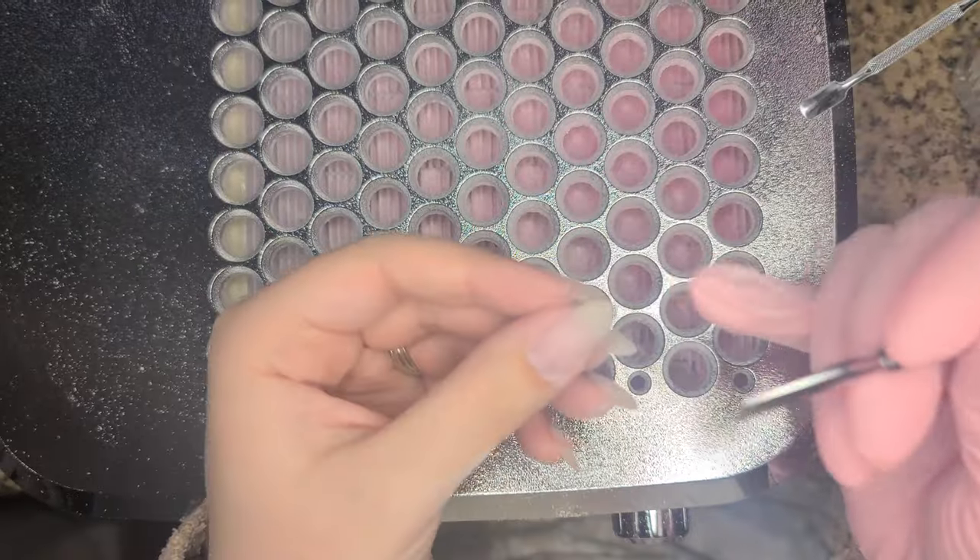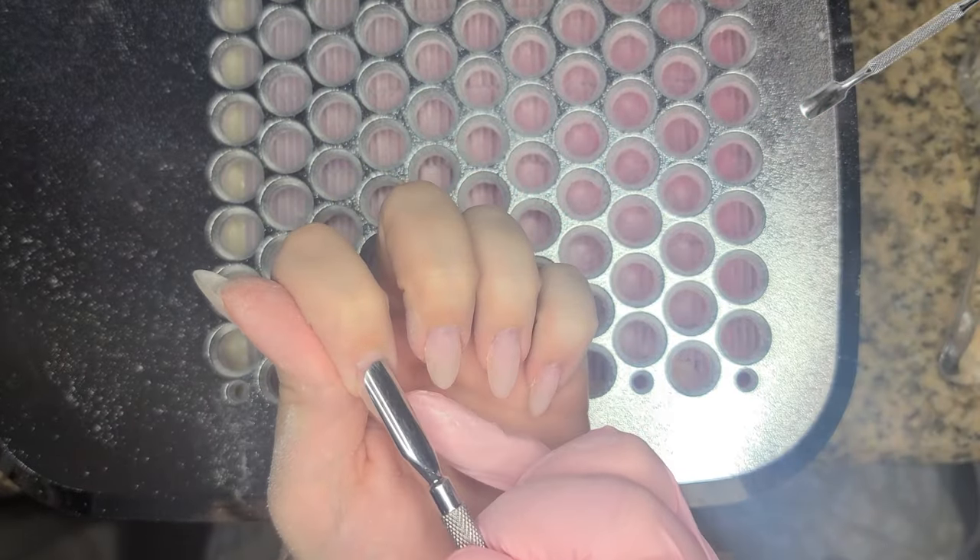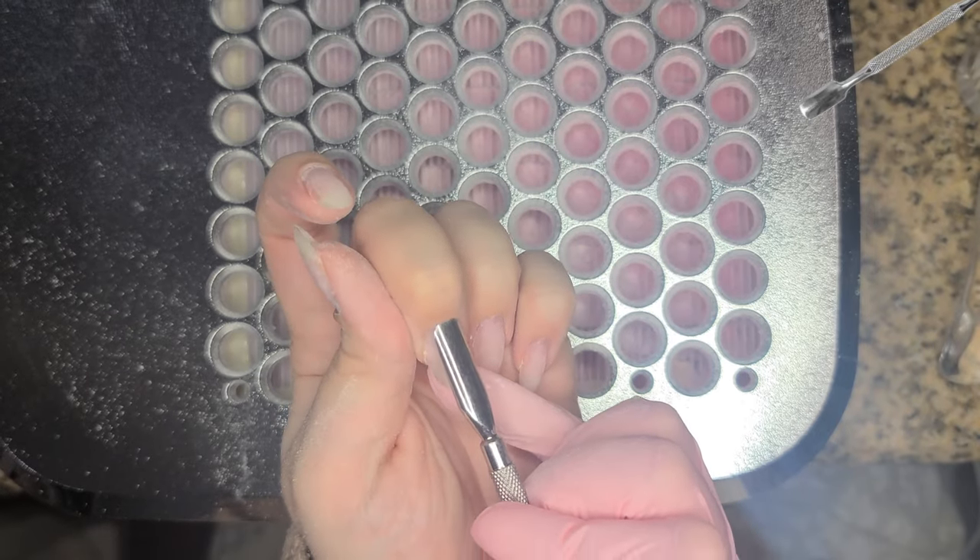Then I'm going to grab my metal pusher and just do a nice little dry push on all of my cuticles, a little bit of scraping, to get it all up off the nail plate.